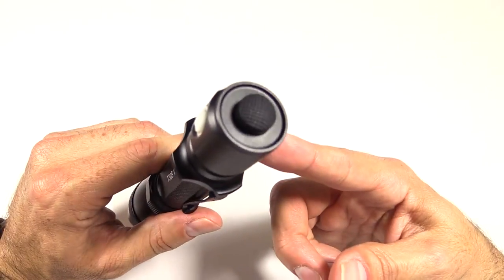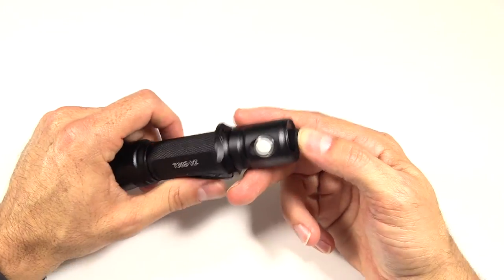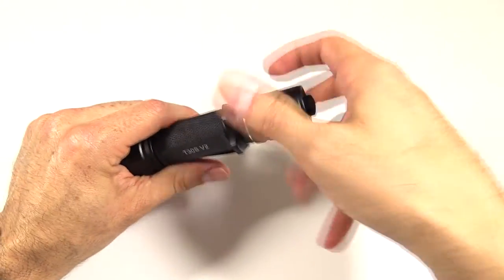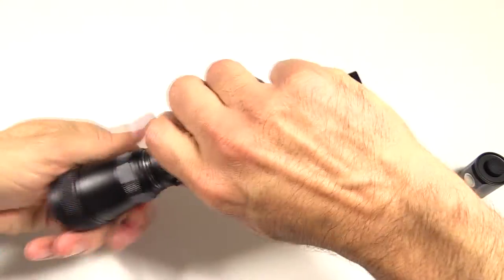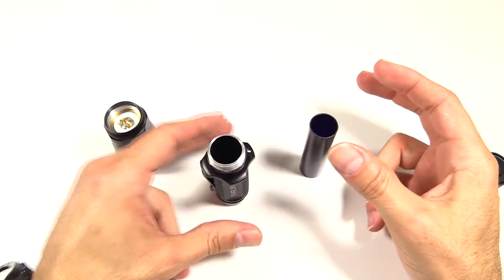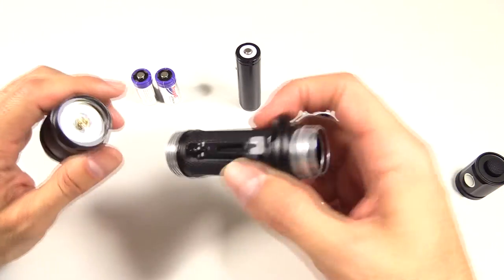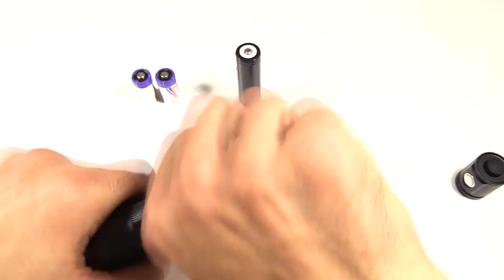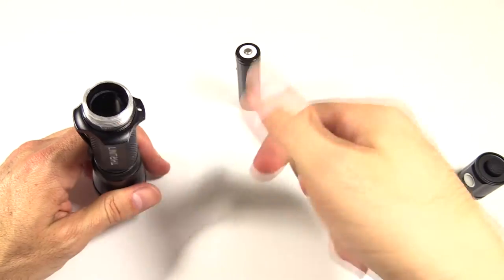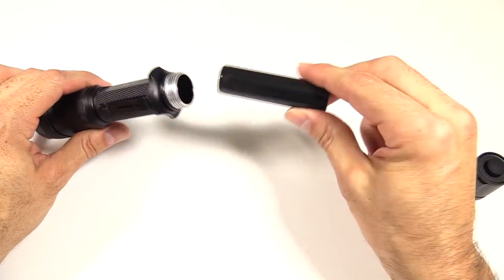Let me show you how this thing is made. On the back, there is a tail cap with a button that extends — it will not tail stand. This button does both momentary and full-on, and then you use the side button to alternate between the modes. The head comes off, the tail comes off, and then there's the battery tube. This takes two different types of batteries — CR-123s and 18650s, depending on your preference. If you're going to use the CR-123s, they've included a battery tube insert so the batteries fit in there and don't rattle around loose.